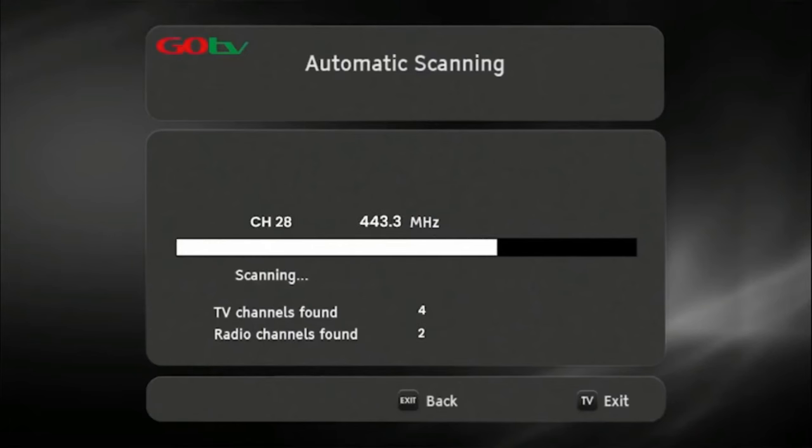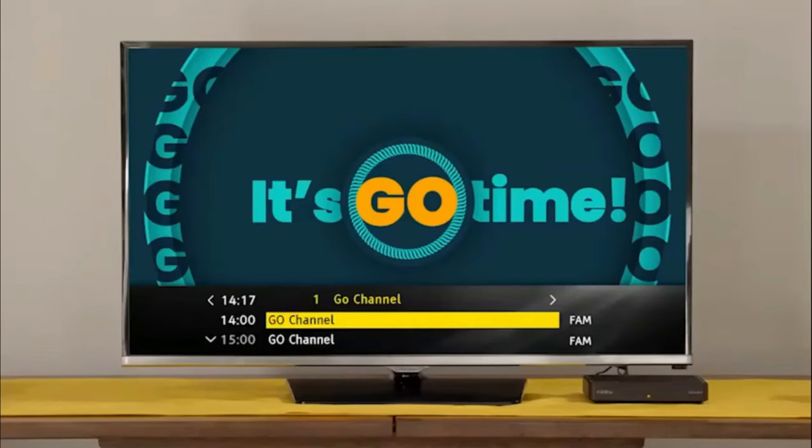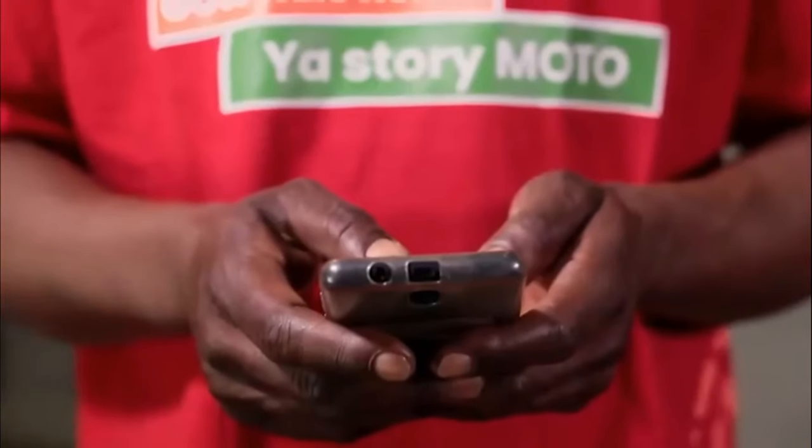Once the decoder has finished scanning, the number of channels acquired will be indicated on the TV screen. Press OK to continue. The GoCoda will take you to the Go channel. This indicates you have successfully installed your GoCoda.